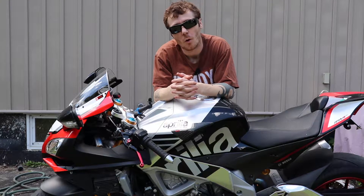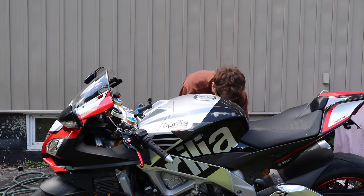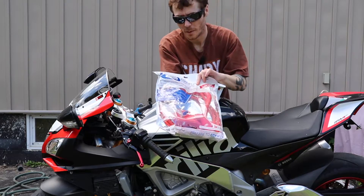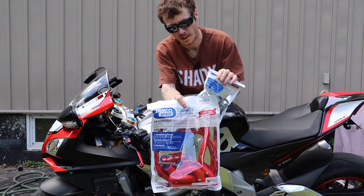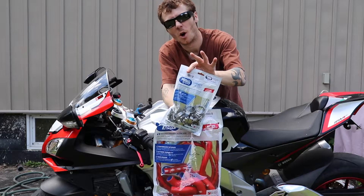I've already drained all my old coolant out, and I do have these here. So I'm going to be upgrading to a Samco hose kit. I'm going to be switching all the hoses out to Samco, and I got the upgraded Samco hose clamps.